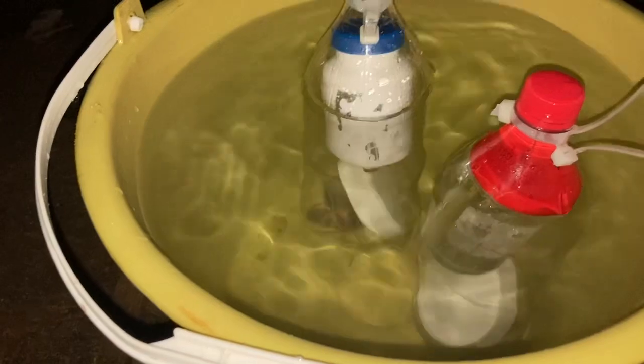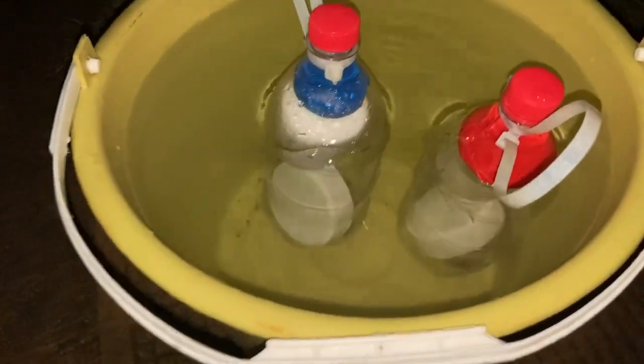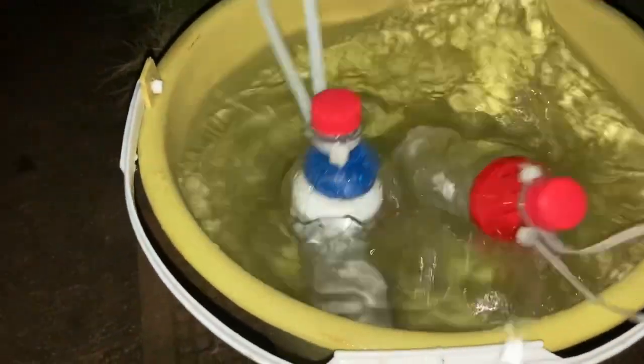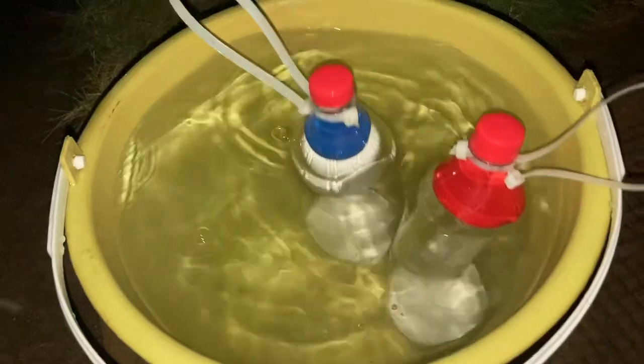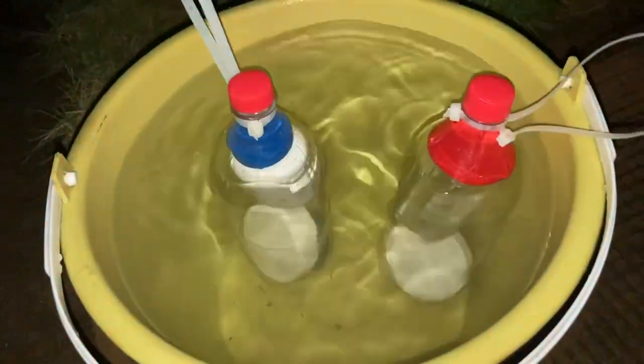I stick it in the bucket and fill it up with water. As you can see, they're both floating with the top up and the bottom down. If it gets disturbed, it still remains in that top-up, bottom-down position.